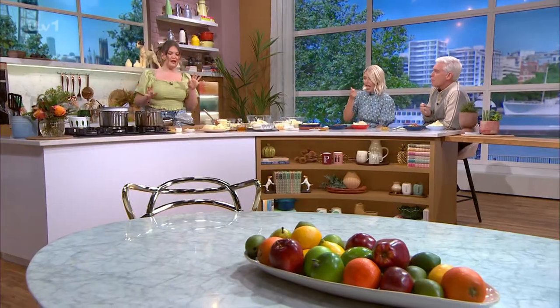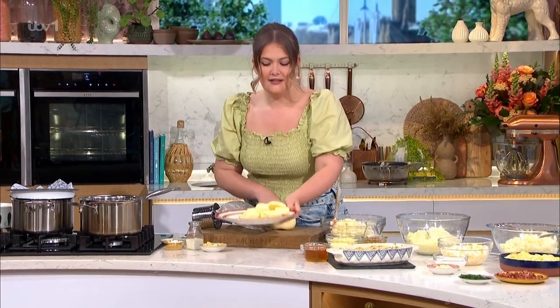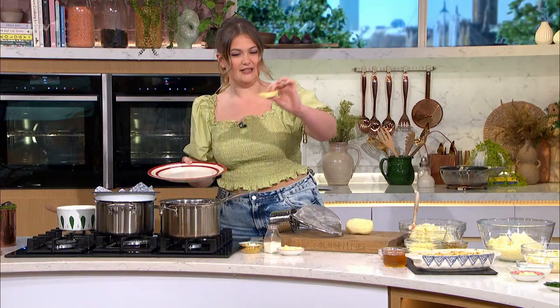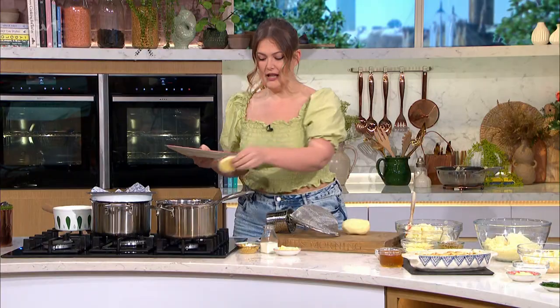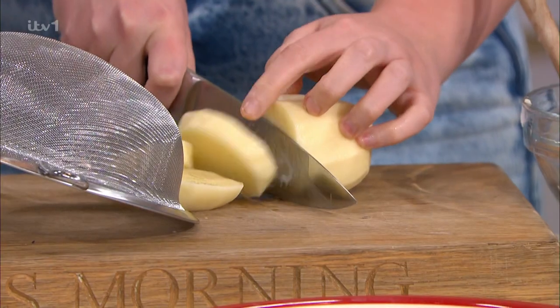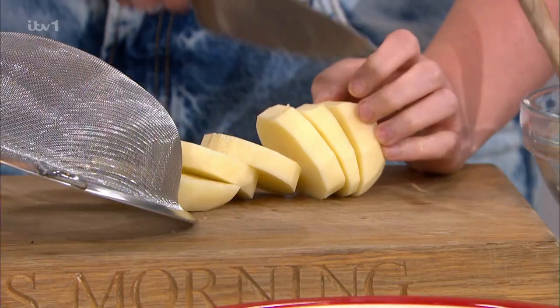I'm going to go through a few tips on how to elevate mash. Everyone knows how to make mash — it's a lovely, simple thing — but why is it just a side dish? It should be the main event. First tip: I like to cut my potatoes into about one centimetre rounds. That means the water can penetrate more quickly and gives a more even surface area. These are Maris Piper potatoes — Maris Pipers all the way for mash. They've got a really high starch content and that's what gives it that fluffiness. That's tip number one.